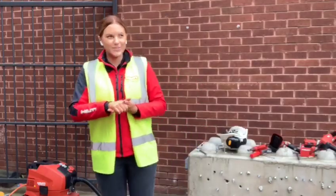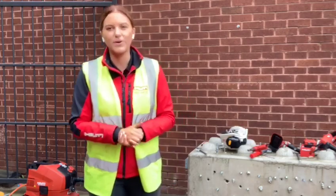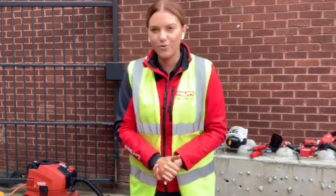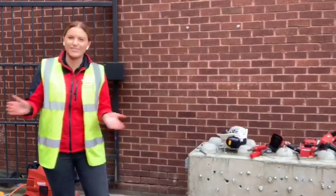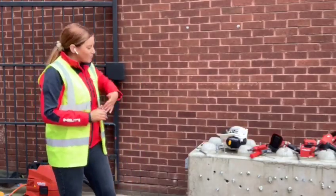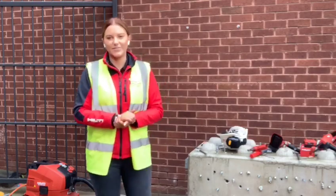In the last episode we showcased the SF6H, which was a demonstration of the tool. In this one, we're going to be doing a full rebar application and I'm here outside the Hilti Birmingham store today to show you that. I've got everything lined up here, so I'll walk you through what we're going to use and then go on to do the application.